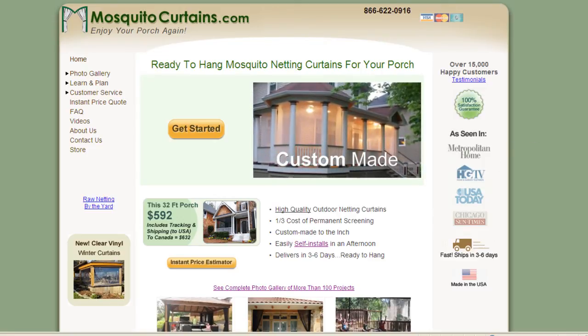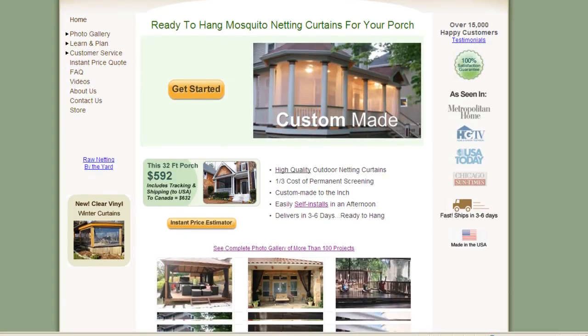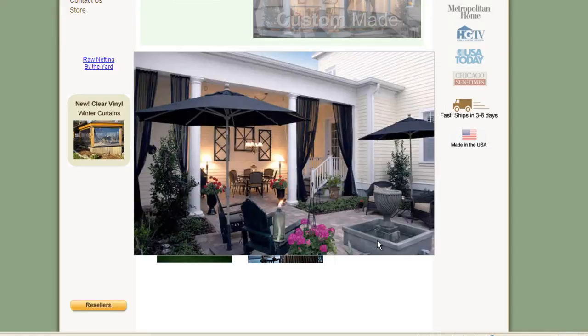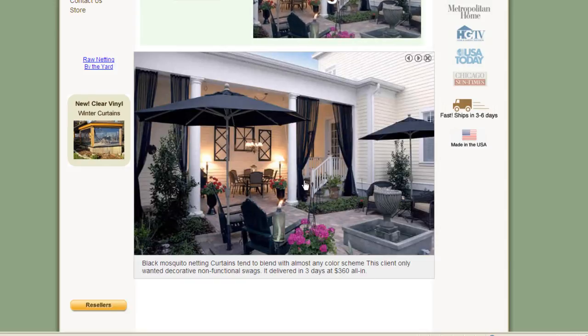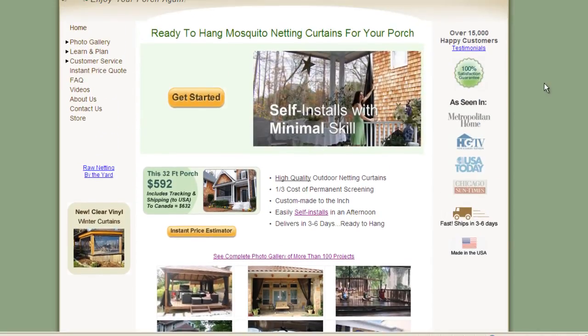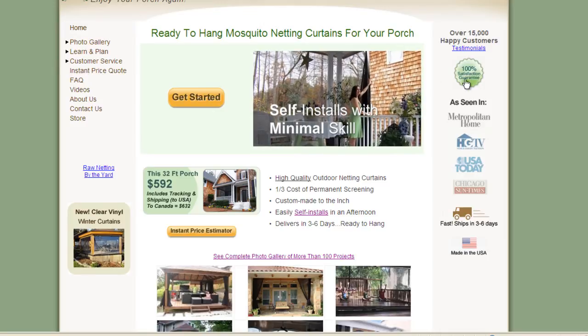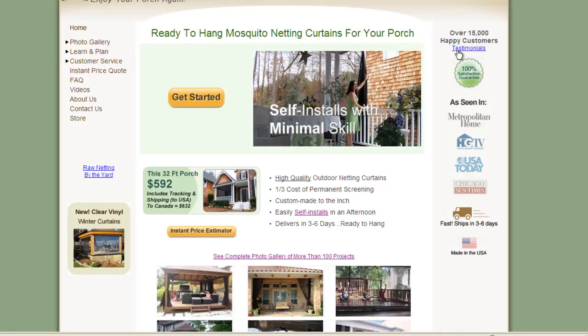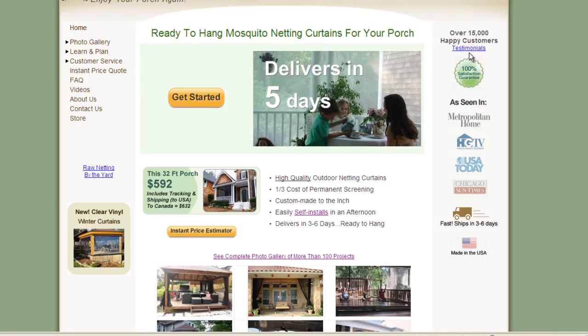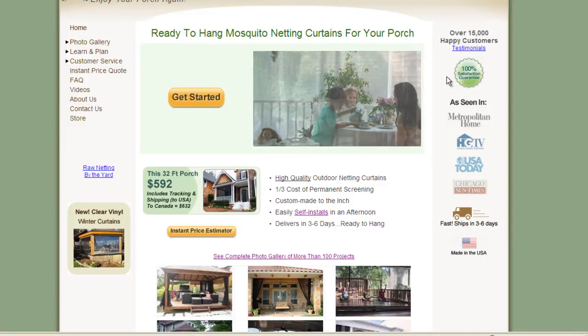Most of these images you can click on and get a little bit more detail. Some of them will have text beneath that explains what the customer did and why. We've done over 15,000 orders and we have a 100% satisfaction guarantee. We have some fun testimonials here — everything is authentic and some of them are interesting and fun to look at.